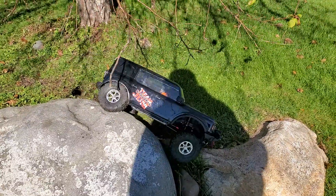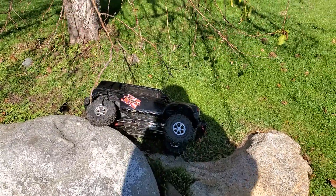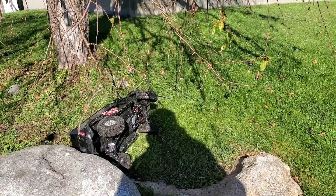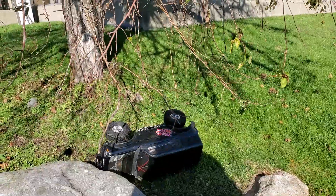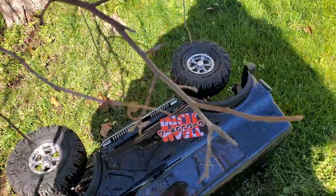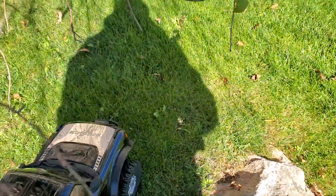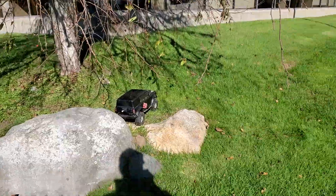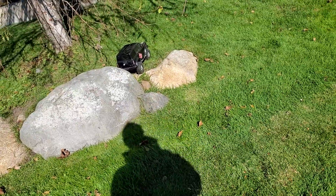Don't go there — no, don't go over baby, come on! Damn it, dude. Oh well. Let me try. Let's see, I can probably do it with two hands, with my hand on the remote this way.